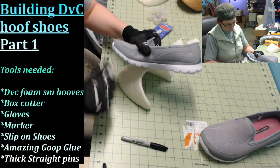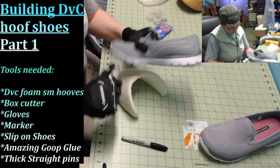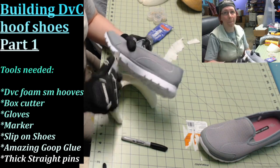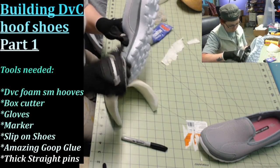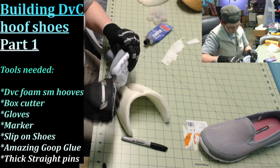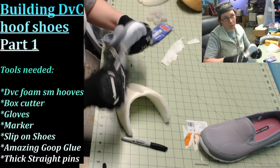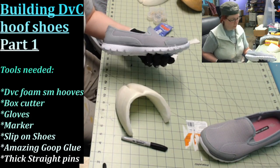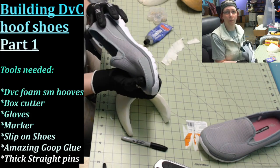I'll be using these for a renaissance festival, so I want to make sure whatever I'm wearing is going to be comfy on my feet. That's all prepped now.